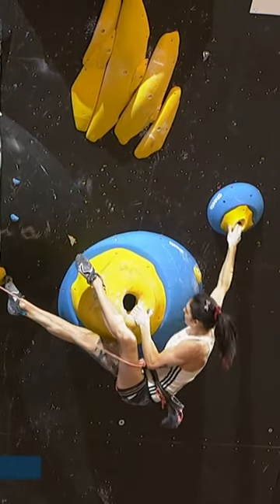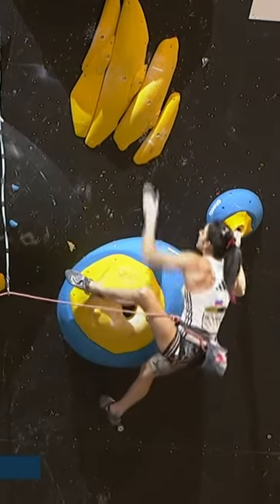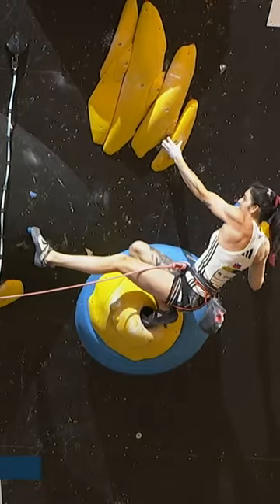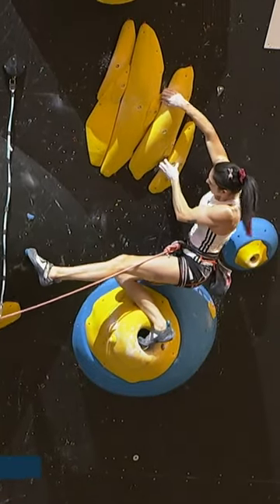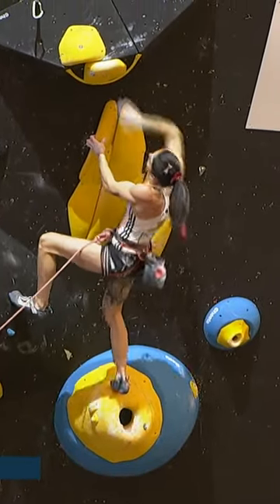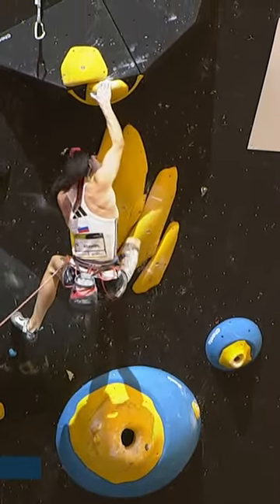Mia looks for the right hand, gets the pocket in nicely. Interestingly, she puts her left heel and right toe super high — that stopped the pendulum I was talking about earlier. The right foot pushing into that yellow hold stopped her hips from falling underneath, making her so stable going up to the pocket, and she's looking really solid here.